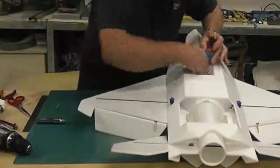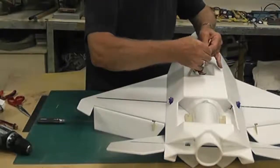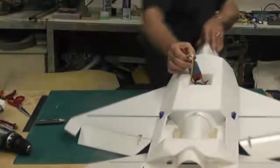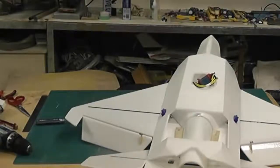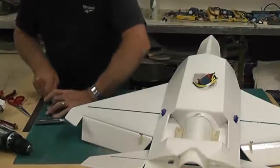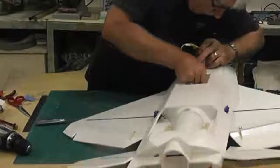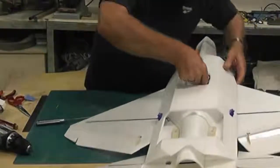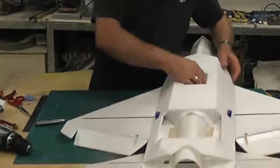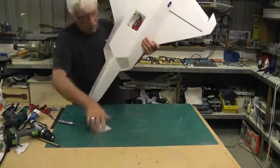There's plenty of length there - I can plug that in there and I will test that before I close this off. I'll put a piece of velcro on there to secure it. That's the EDF seated - I'm going to get some nice cooling in there. There's the EDF seated in the little hole and I'll simply put the hatch back on there.